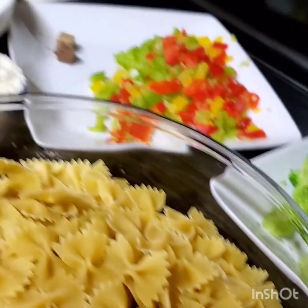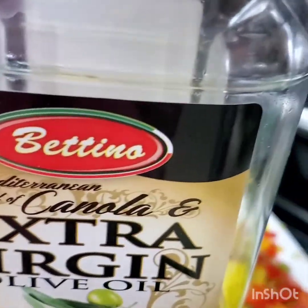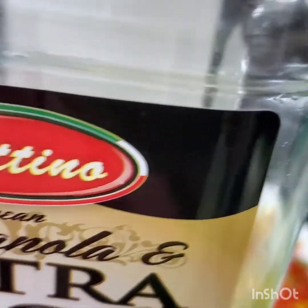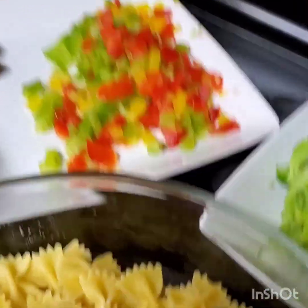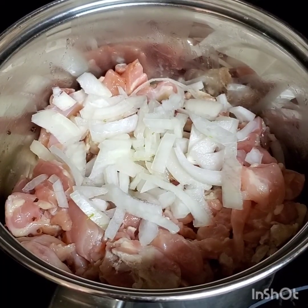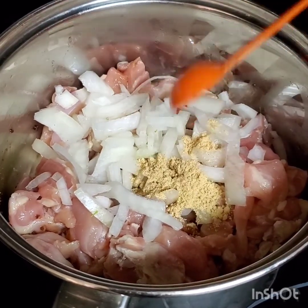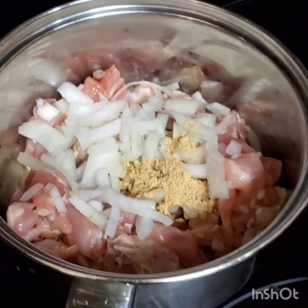I'm gonna need about two tablespoons of oil — any oil of your choice — to prep the onion and the bell peppers. That's pretty much what you need. Now I'm prepping the chicken and getting ready to cook it.